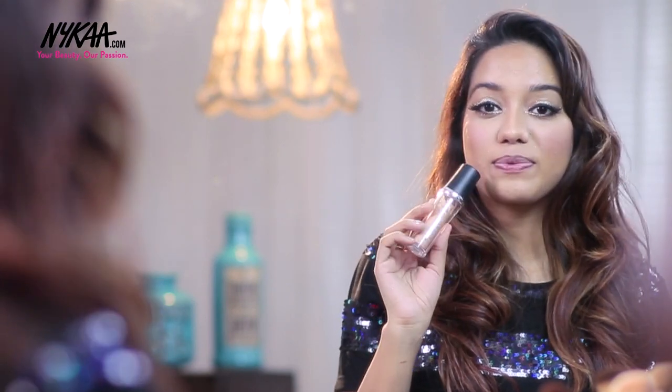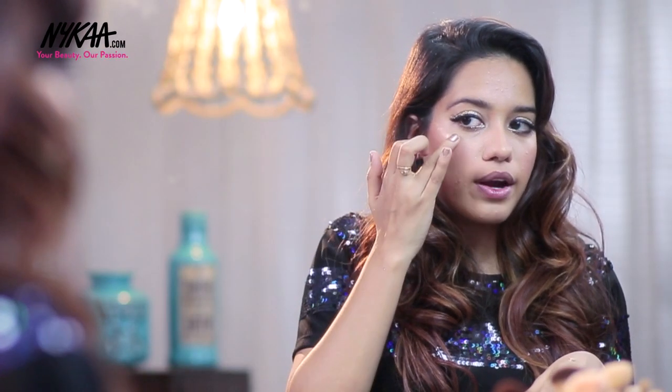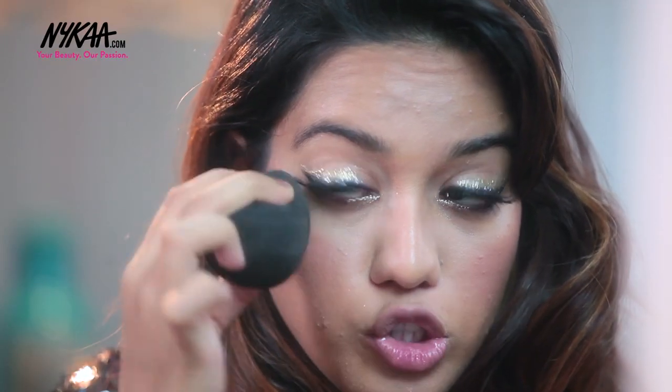Moving on to highlighter. I am going to use this one from Faces — this is actually a liquid highlighter, their Ultim Pro Metalli Glow in the shade Champagne. I'm applying the highlighter right on top of my cheekbones where I applied the blush, using my fingers to blend it first and then my sponge to blend it further. I'm using a liquid highlighter because I already have chunky glitter on my eyes and I don't want them to clash. A liquid highlighter helps highlight the face without looking powdery. I'm also applying a little bit onto the tip of my nose and onto the Cupid's Bow.